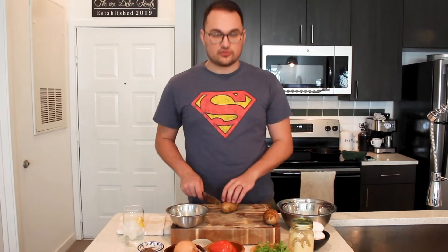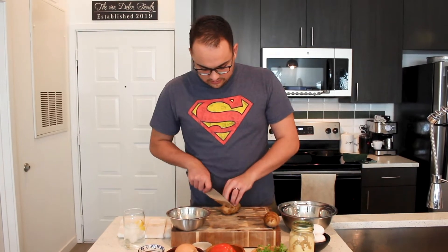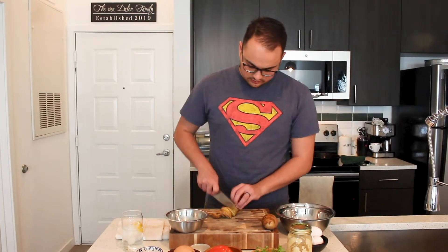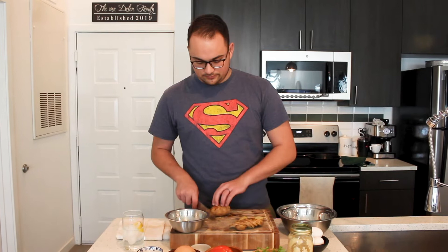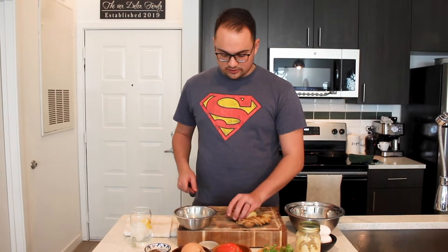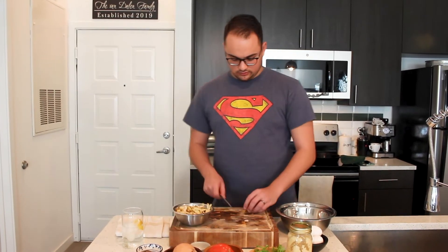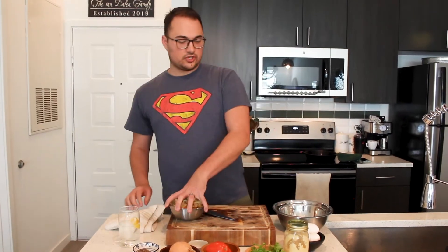We're gonna start with the potatoes. We're gonna cut them in what's known as matchstick — I'm not a chef, I just do things for fun. You'll see they're kind of like matchsticks. I'm going about a centimeter in, cutting pucks all the way down the potato, then cutting those into matchstick size. This is an awesome recipe for weekends when you have a little bit of extra time — it'll take you about 30 minutes start to finish.